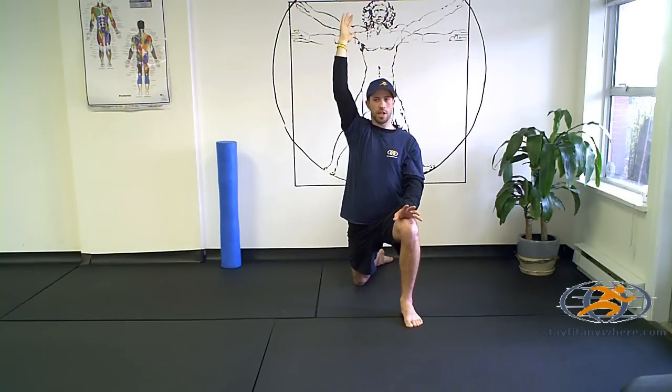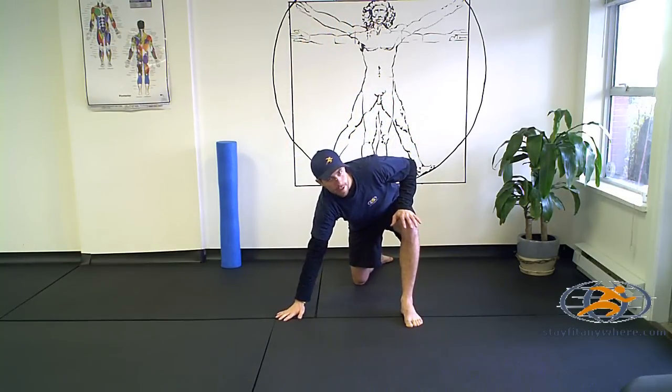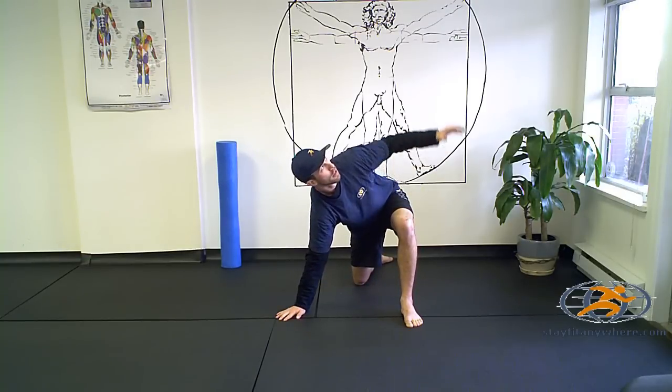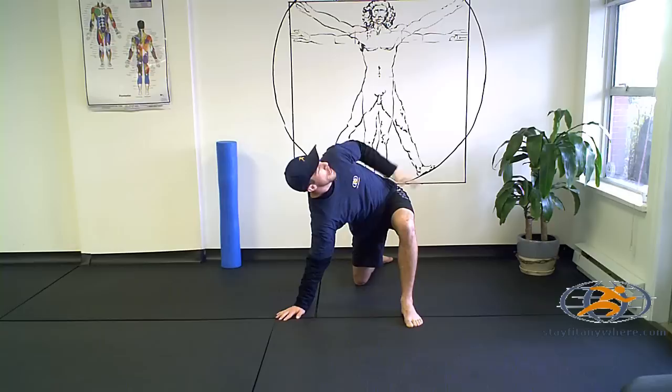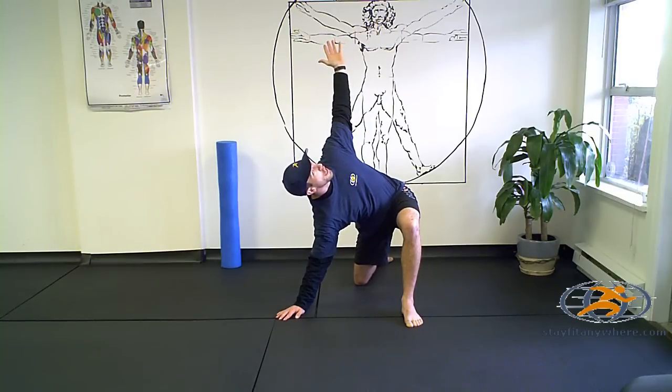For your next transition, take your right hand and place it down to the floor just outside of your right knee, ahead in line with your left foot. Breathe out, open up your hand high to the sky, push your hip away from your body, and then hold again for twenty seconds. Again, changing the hand position here will change the location of your stretch.